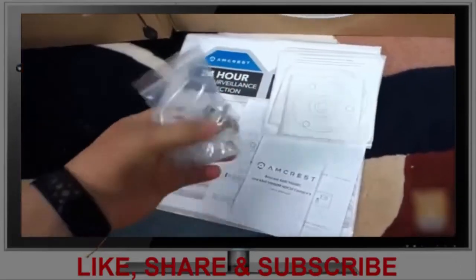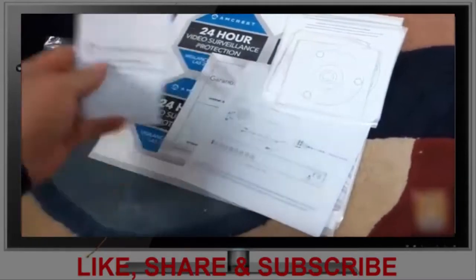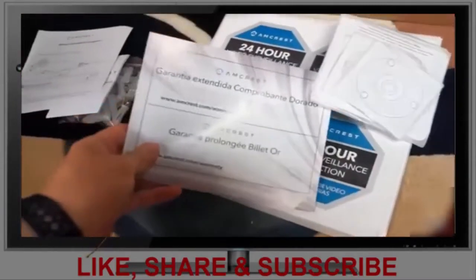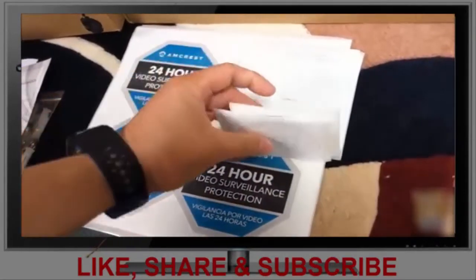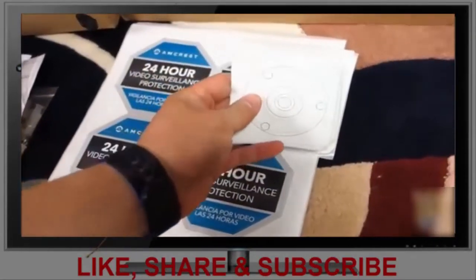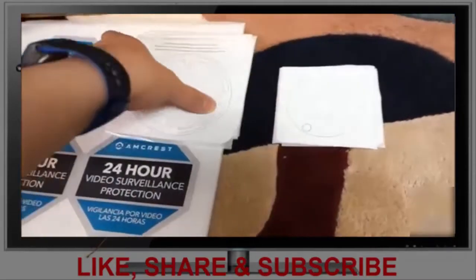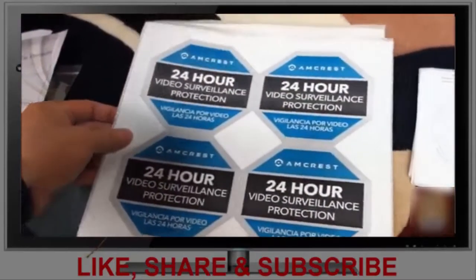One of the boxes also includes all the screws you'll need, the user manual, the basic hookup guide, extended warranty information, and the image mapping or camera positioning template if you need to screw against a concrete wall or something. There are also stickers for your home or business.